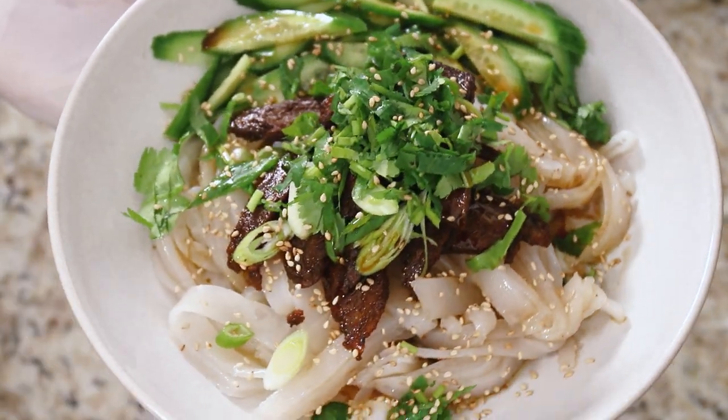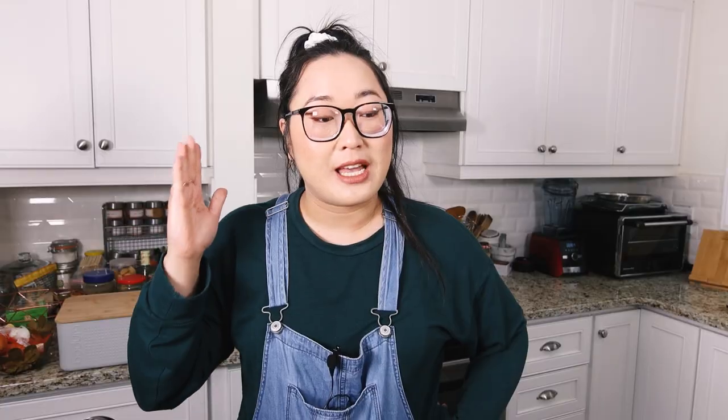Before I get into this recipe, I will admit that this recipe got me good. I've been trying to test this over and over. I've made it eight times now. They are delicious, but boy howdy, did I struggle to get this right.